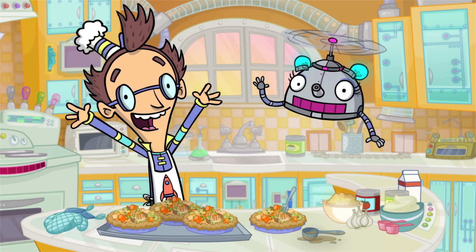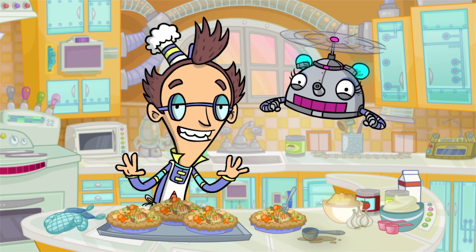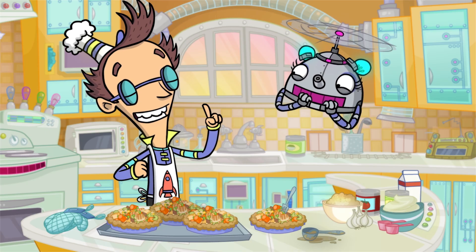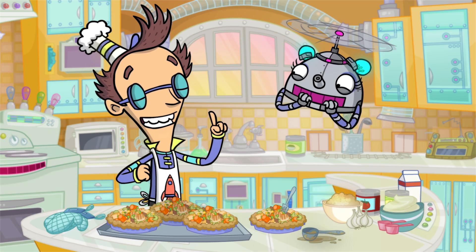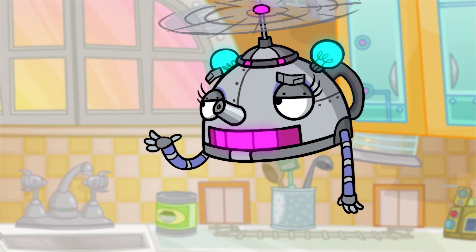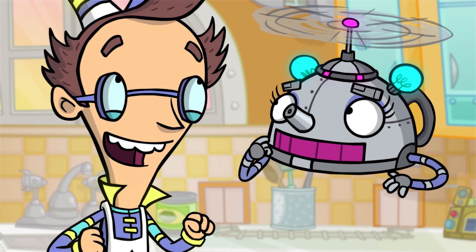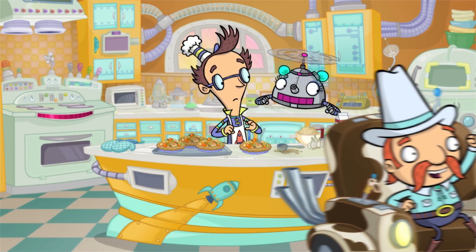Greetings, Lunch Labbers! Today we're whipping up one of my favorite recipes. A little thing I like to call... Chicken Pot Pie. That's what you're calling it? The excitement is in the pot pie! It's loaded with chicken and vegetables and potatoes! Yee-haw!